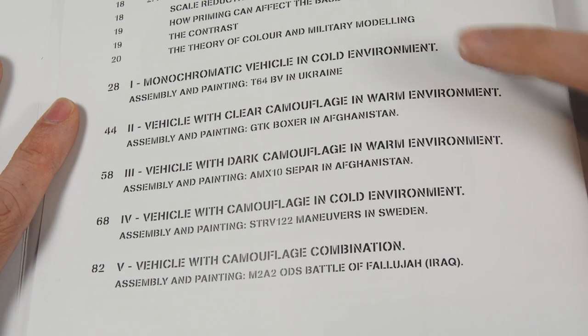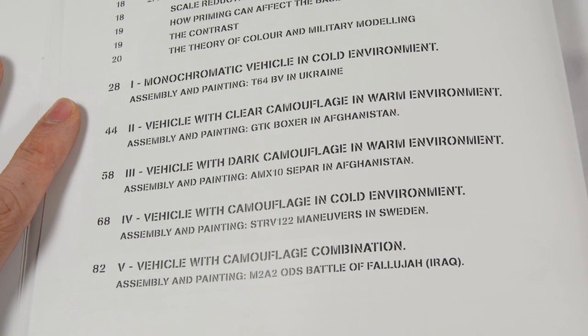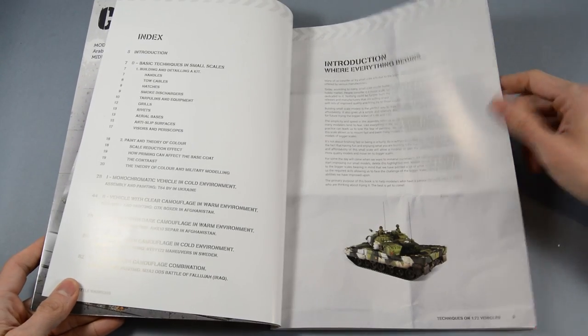In the second section of the book we will find up to five different models with a full and detailed step-by-step of the building and painting. Each one of them will cover different finishing techniques depending on the environment.